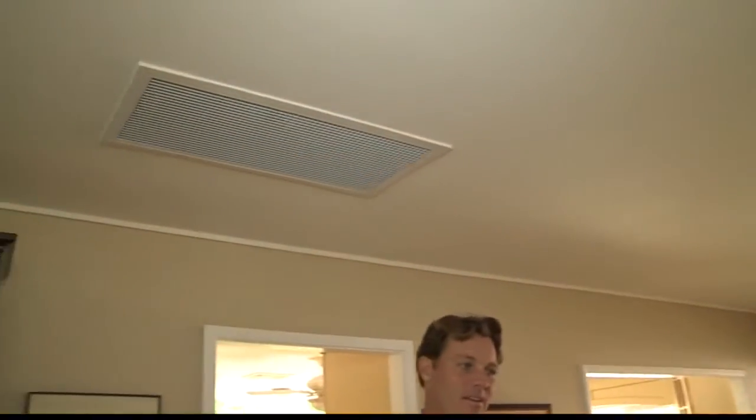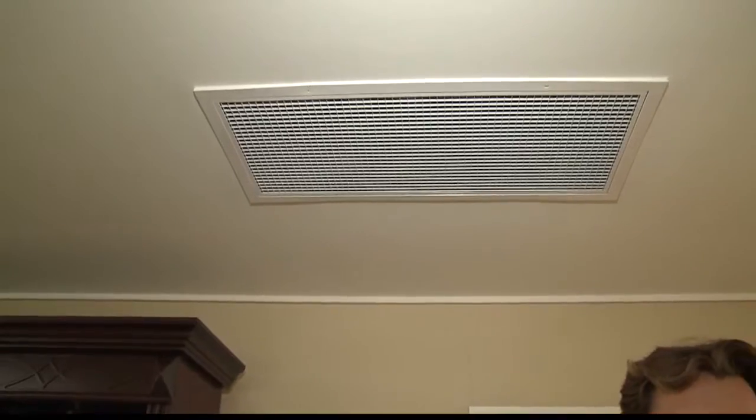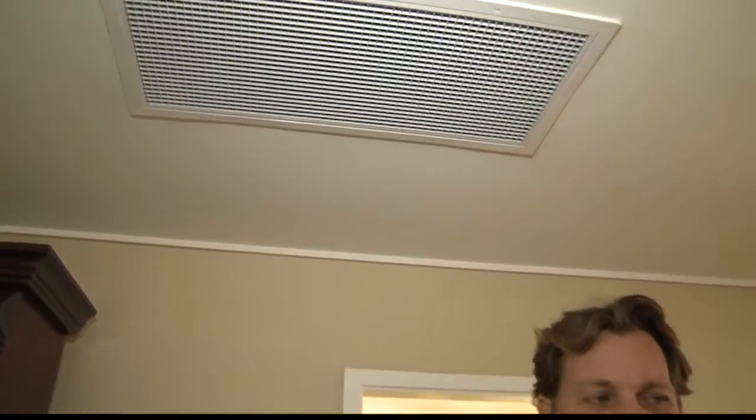If someone already has air conditioning, will they still have a need for this, or can they still install this? Yeah, you want to use them together, not at the same time, but the benefit of the whole house fan is that you're cooling the room down first in a cheaper, more efficient way, and then you turn on your air conditioning so it doesn't have to work as hard to get to the desired temperature. As a result, you can save up to 90% on your cooling bill for your home.